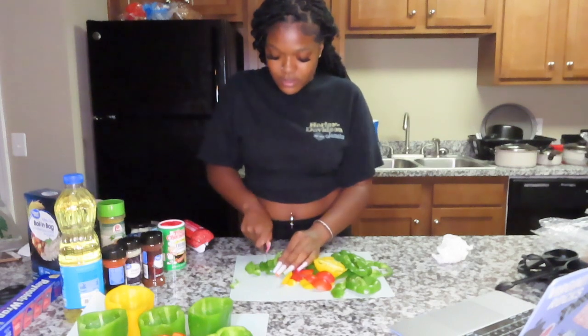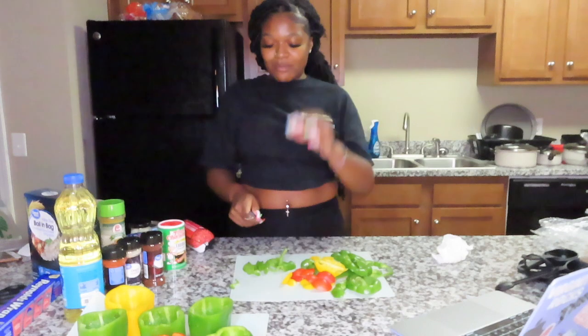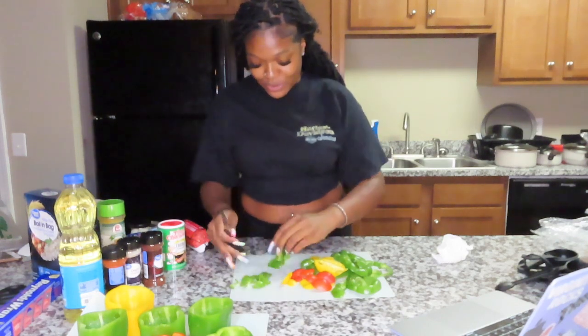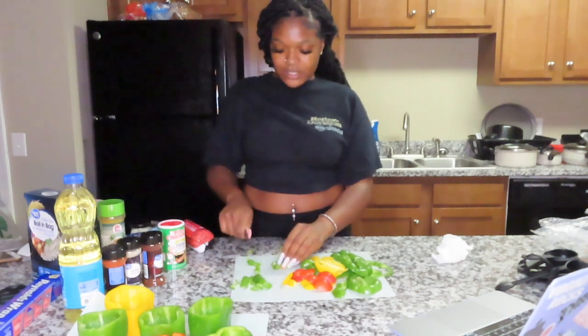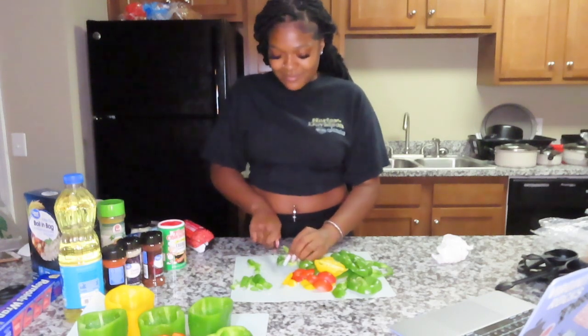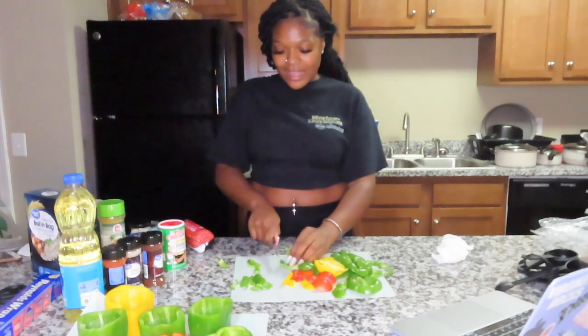Okay, top three artists right now — number one is Rod Wave, number two is Dirk, and for number three, I really only listen to Rod Wave and Dirk. But if I had to pick a third, no cap — it'd be NBA YoungBoy for sure. I love him.